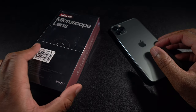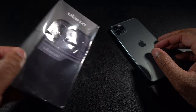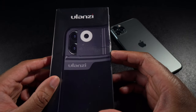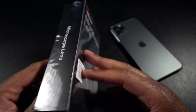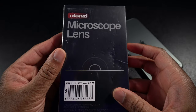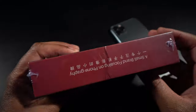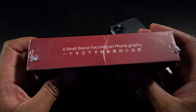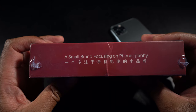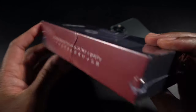So here we have it, this is the Ulanzi microscope lens. Taking a quick look around the box, there's not much on here to see. It says 'microscope lens' on this side, and again 'microscope lens' on another side, a barcode, and then on this side there's a little bit of their mission statement — it says 'a small brand focusing on phonography.'